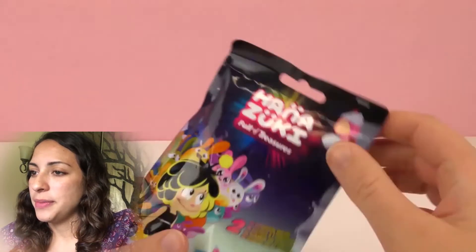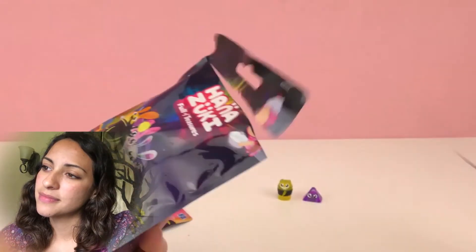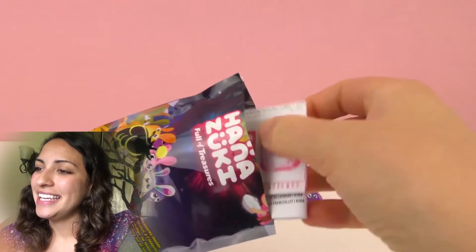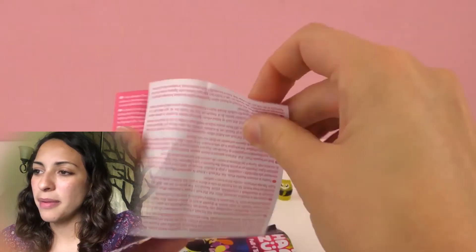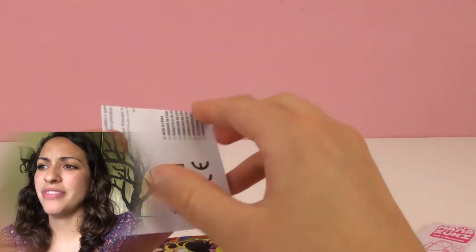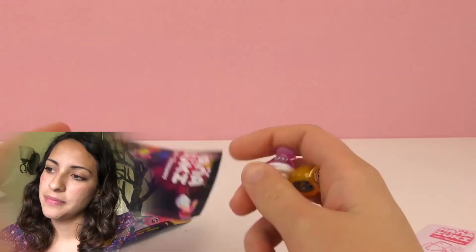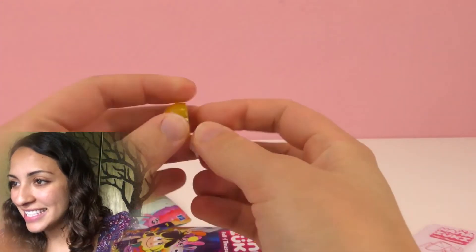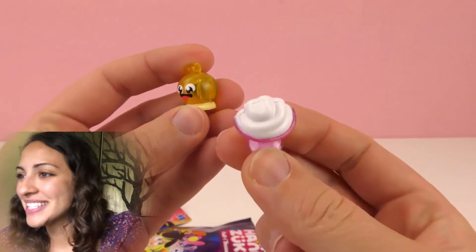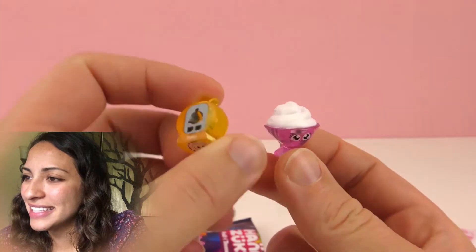Time to open the other one. Okay, this time we got it right. These instructions are probably going to say the same thing — yep, same thing. I want to figure out how to do that. And let's see what the other one's gonna have. Wow, look at this! So we have like an ice cream cone — looks like an ice cream cone with some sort of whipped cream at the top.